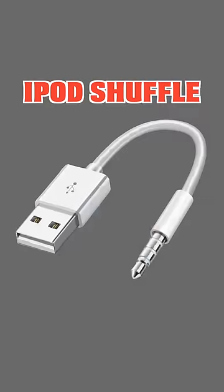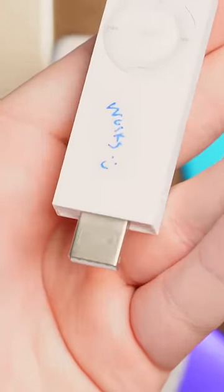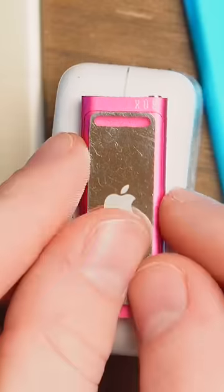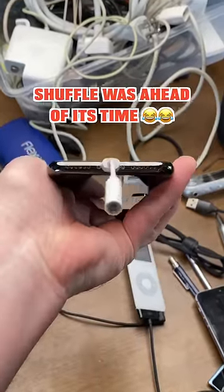If you didn't know, these things charge with this cable. It's pretty weird — all except the first-generation iPod Shuffle, which charges with USB. This one charges through the headphone hole. It has a bad battery, so you cannot use it to listen to music and charge it at the same time.